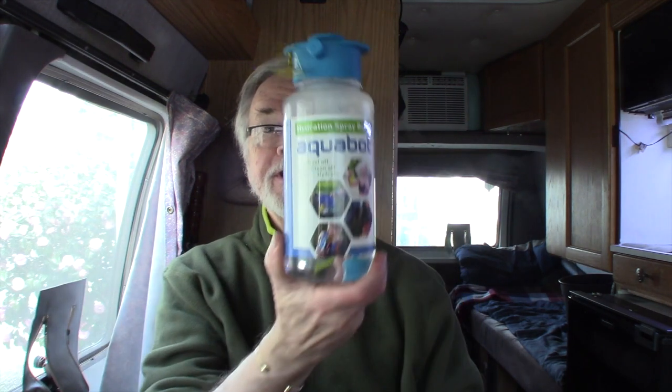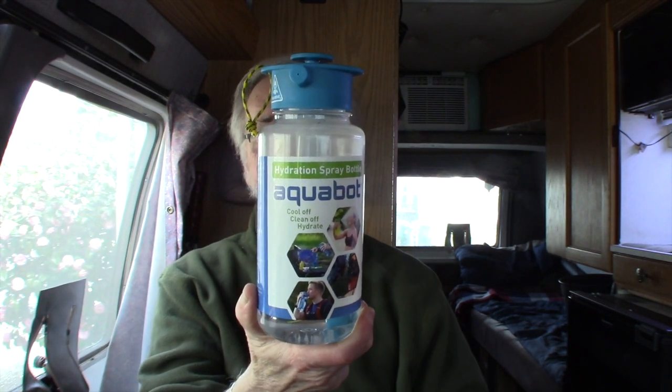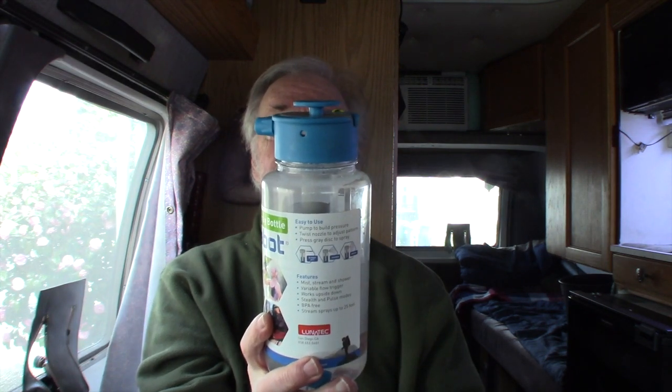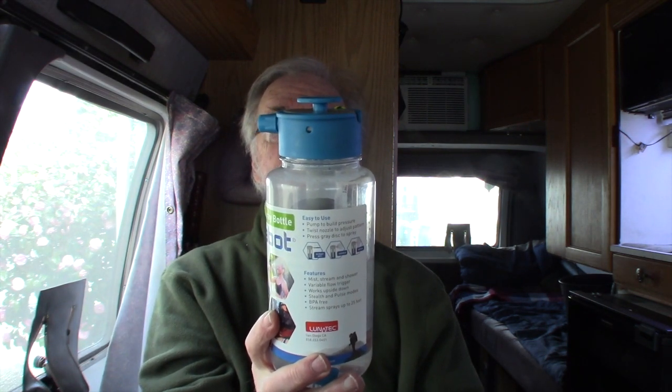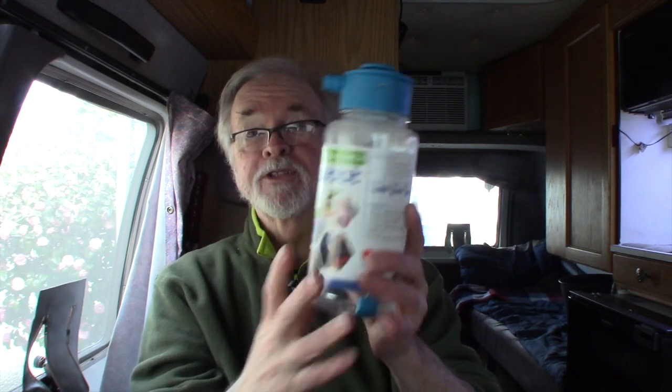The next thing I got for my birthday is called an Aquabot. It's from Lunatech — Aquabots combine hydration with spray cooling and cleaning in an innovative, easy to use, and safe design.